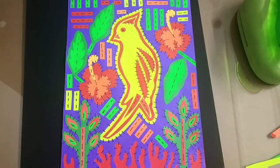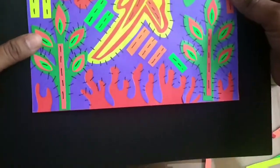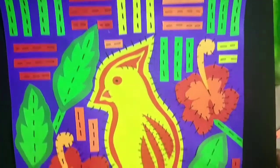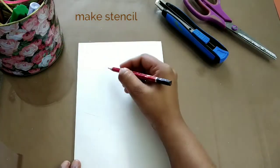Hello kids, let's make Mola art today. Mola art is textile art done by the Kuna people of Panama. They do this with different colorful patches of cloth, stitching them together for decorating their dresses. So let's begin now.